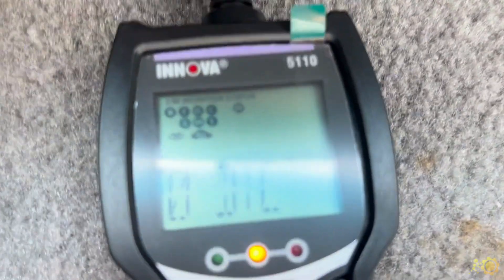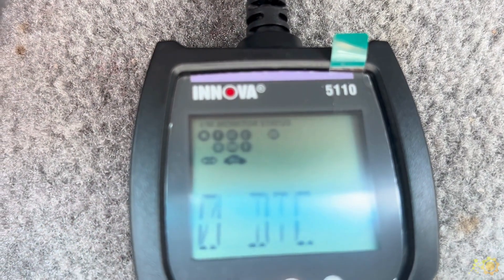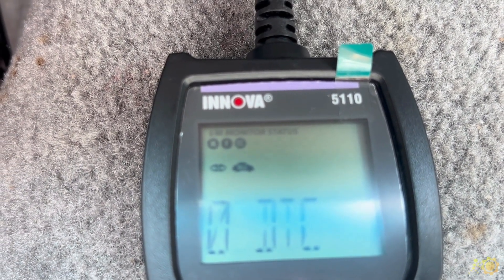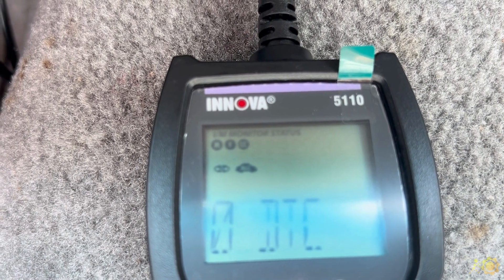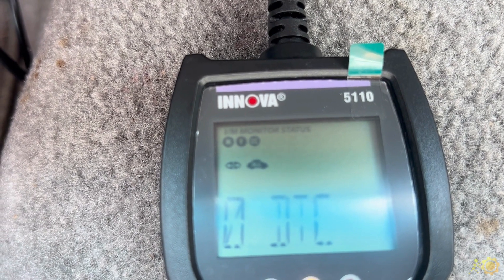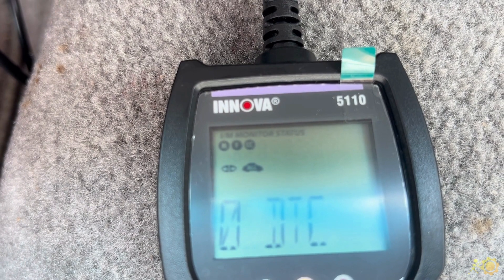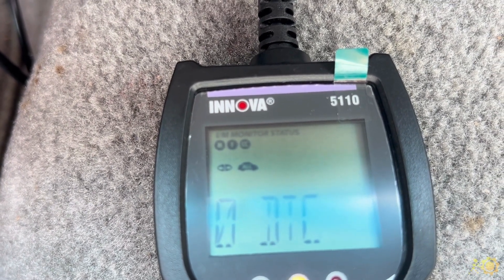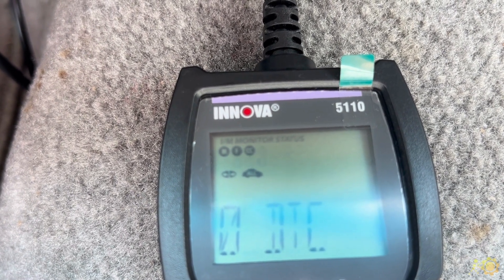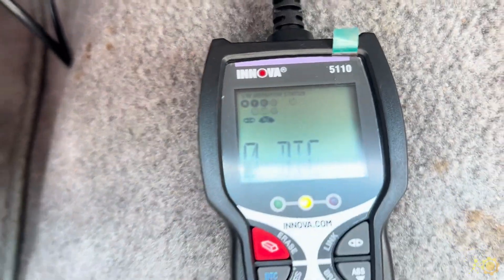The last feature that I like on it — in the state I'm in, we have to do emission inspections, so the readiness codes have to be reset or learned. This feature is pretty quick. You can see we have three of these readiness lights that are not flashing — that means they have completed their test. The other ones are still in progress. So very quickly you can check your codes for the ABS and the powertrain control module, and if you're doing emission testing, to see if your readiness monitors have reset.